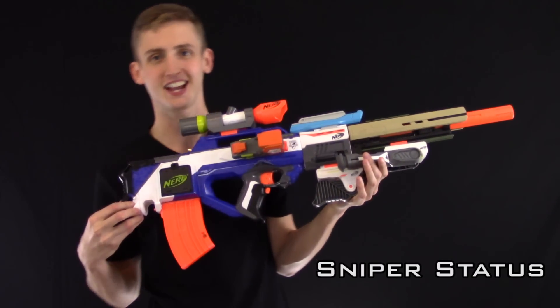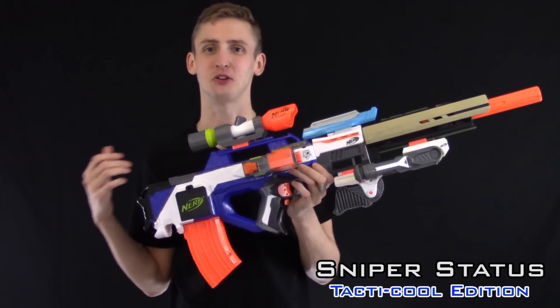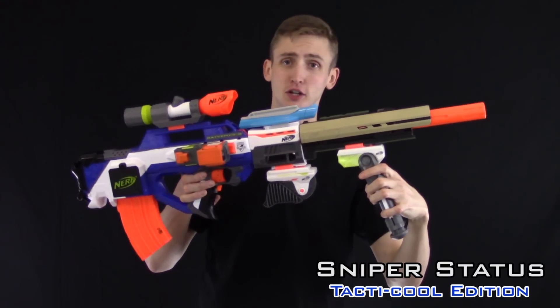The next combo: Sniper Status, Tactical Edition. If you're running a bullpup, you gotta be a little bit more tactical than the conventional dudes. Up front, long strike barrel — longer the barrel, the better the range. Obviously. Modulus bipod to add stability for your long range sniping action.